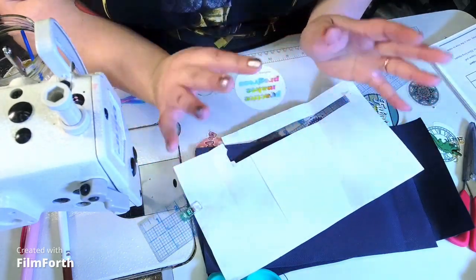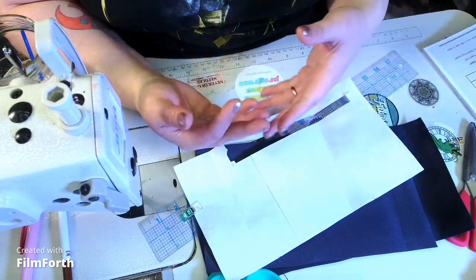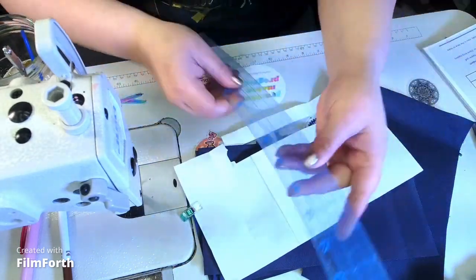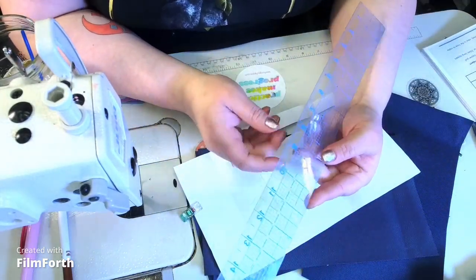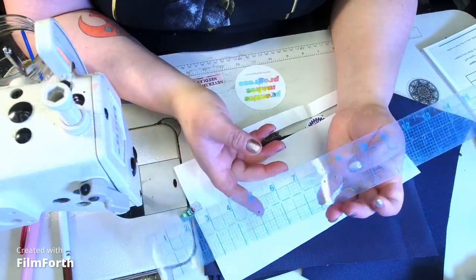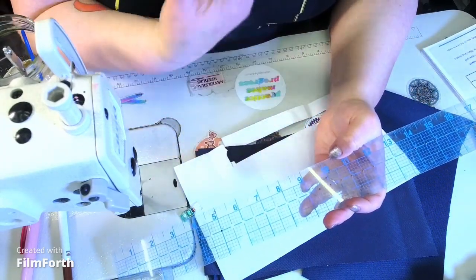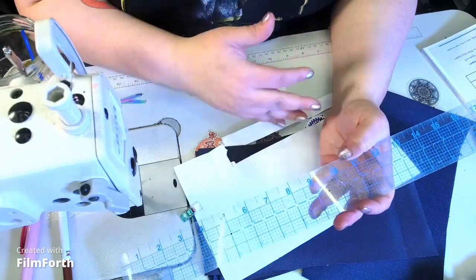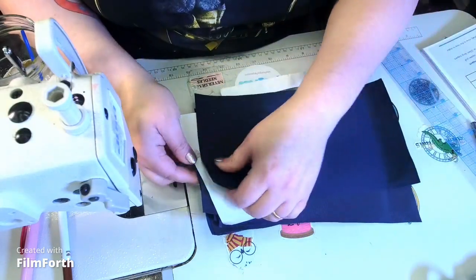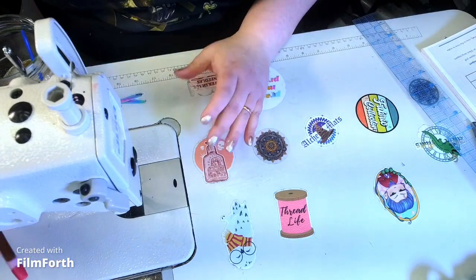There are also labels you can use so that as you're going through the directions and they say pattern piece G or pattern piece B, it's easier to find. I have my trusty Westcott ruler — if you've been in my videos, you know I love these rulers. They show the one-eighth-of-an-inch mark for each inch, so it's easy to find seven-eighths, five-eighths, three-eighths, whatever it needs to be, without thinking too hard about the math.